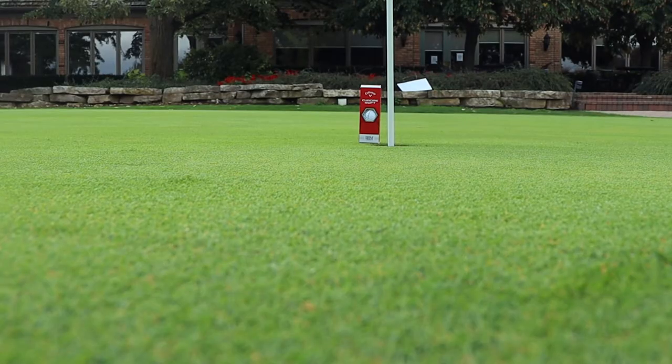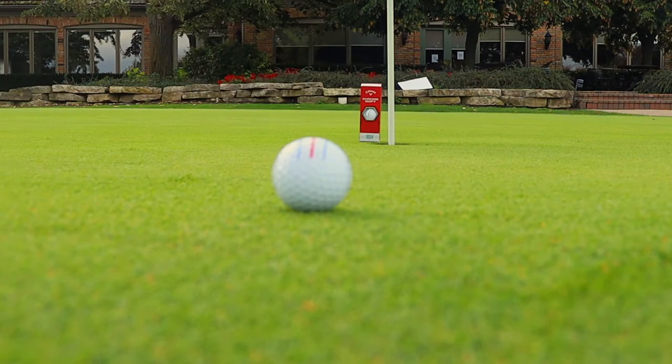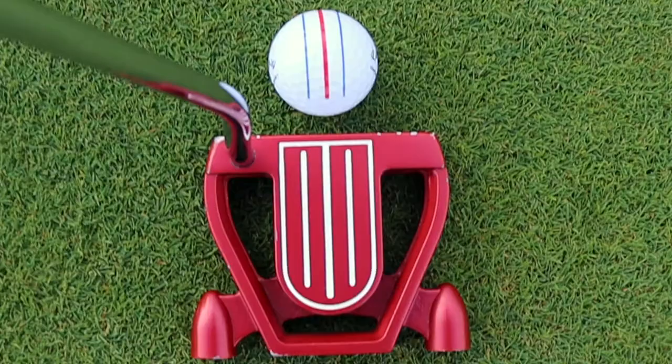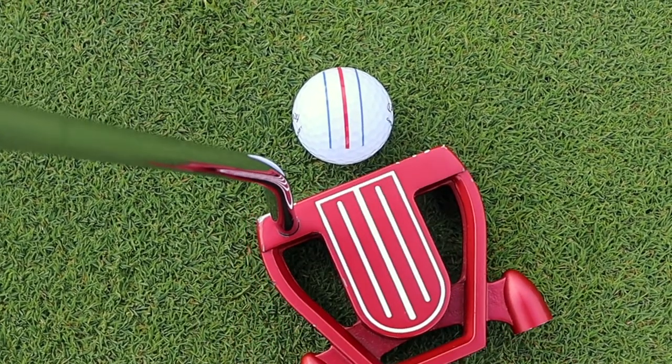There's a lot of times that you could be a little bit to the left, a little bit to the right. The Triple Track Technology is intended to make sure that you eliminate that as much as possible. I don't have a Callaway putter, but my putter should work for this — it does have some lines on the top already, so we should be all right on that aspect.